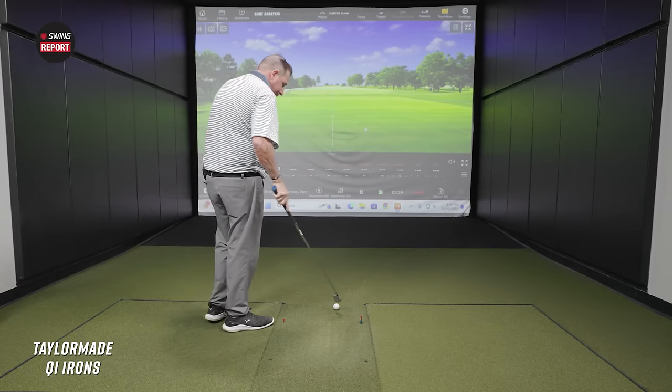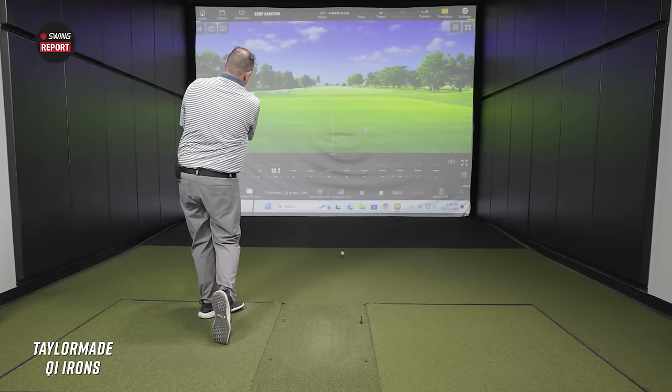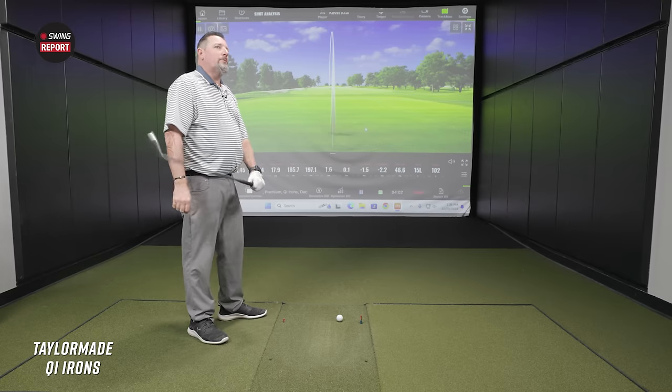Still a 1.40 smash factor. Almost got to 123 ball speed — that's unreal. You actually slowed down your club speed there and you still managed a 1.45 smash — kind of gross, kind of fast. How many times have you hit a seven iron near 200 yards? Carry, possibly never — and you're knocking on the door of 200 total yards here.